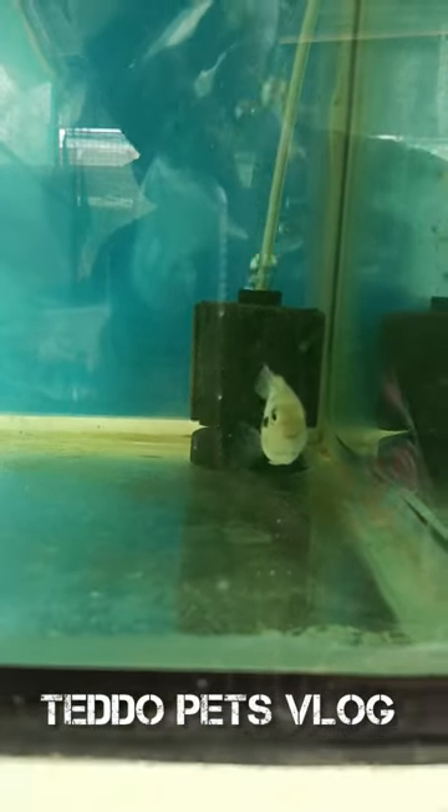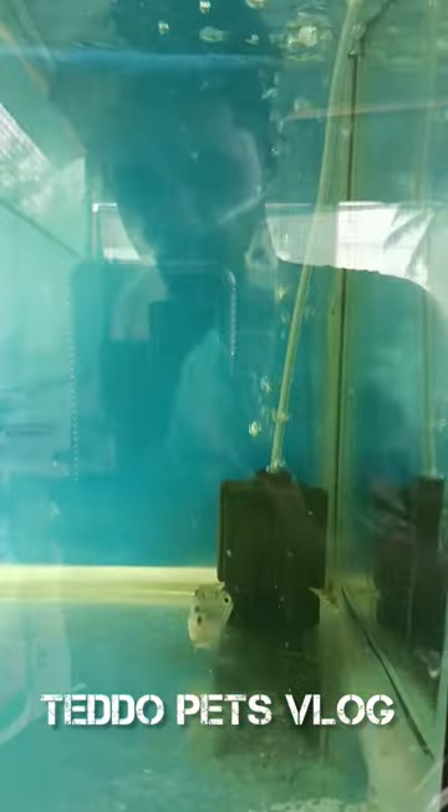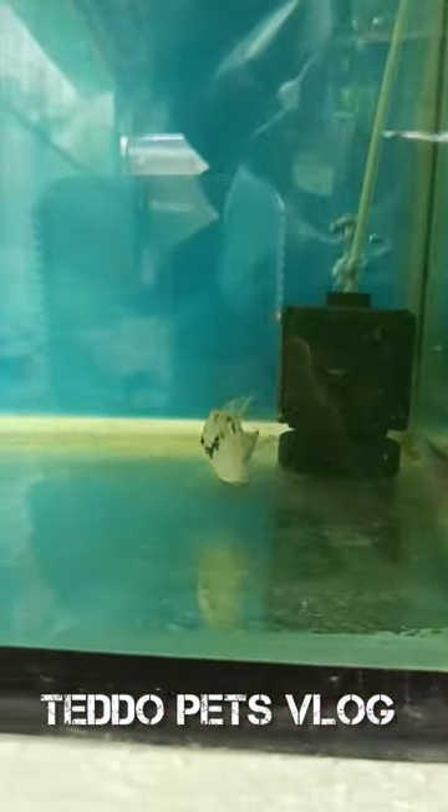Hey guys, I got a Tizen tank. Why are you sad? I'm happy with this tank. Oh, that's it?